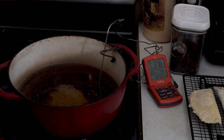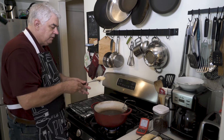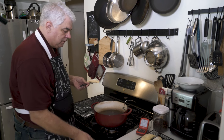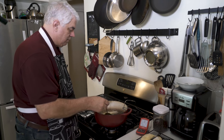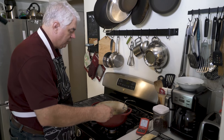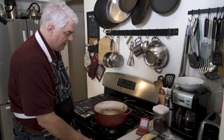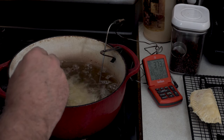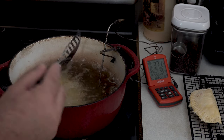We're going to go ahead and start with this one here — we're getting a little warm. So we'll go ahead and put this one in, just let it float off. Our temperature should drop pretty quickly. 378, 376 — turn it back up a little bit there. Just after a couple of seconds, kind of make sure they don't stick together.